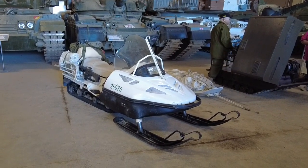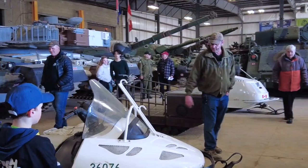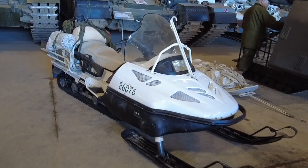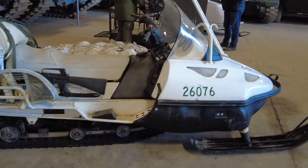The one over here that everyone's closest to is called a Scandic. It was built by Bombardier in Quebec, built for the Canadian Forces. It's a 1996 model and it was used up to a few years ago, then it was surplused out where I acquired it.